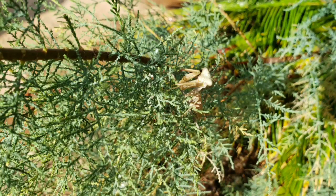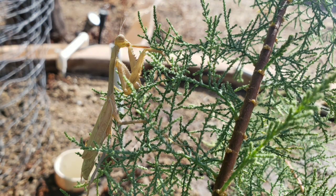A praying mantis is white right after it molts. After a few days, it will turn green or brown. Right now it's at an optimal age.